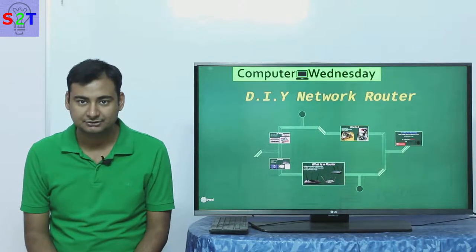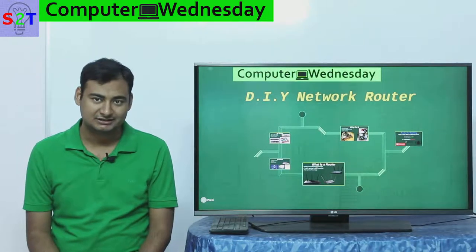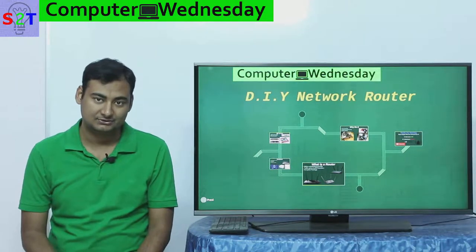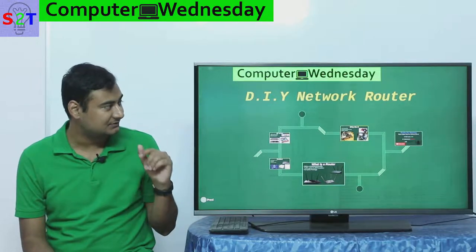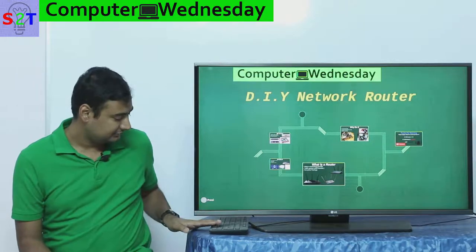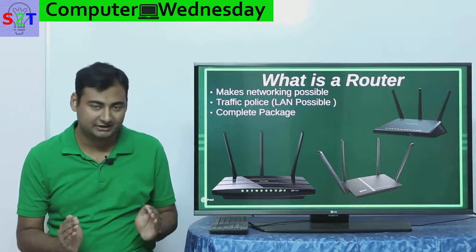Hello YouTube viewers, welcome to my show Computer Wednesday. In today's episode we're going to continue our saga of do-it-yourself, and since in the last episode we looked at Raspberry Pi, in today's episode we're going to take a look at do-it-yourself network router. So let's dive right into it.